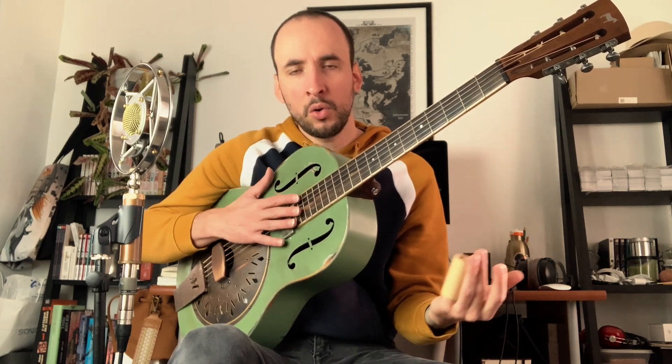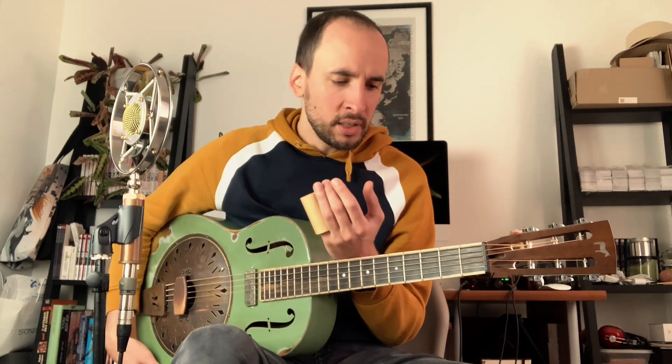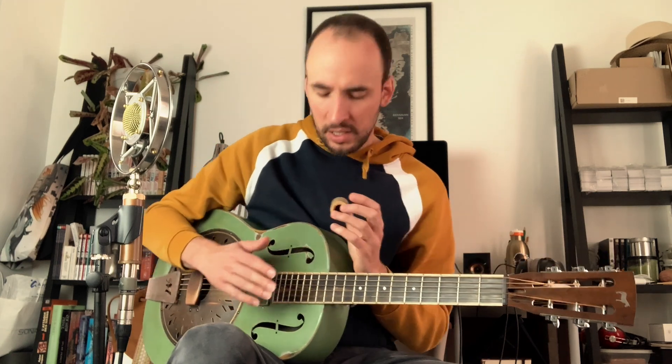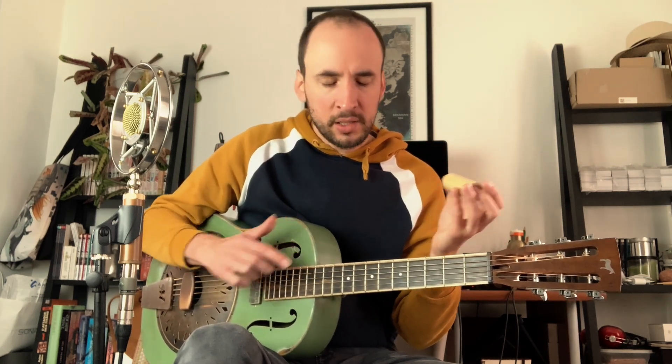As you can hear, it's quite a beautiful sustain — not so short after all. A cool thing is that due to the lightness of the bottleneck, you can play it on light gauge strings. Here I am with medium strings, 13 to 56, but you can play it even on lighter gauges.